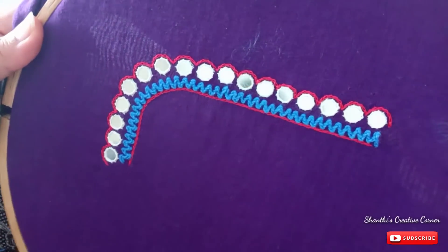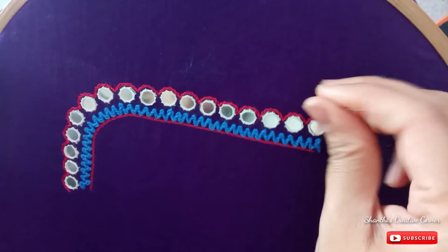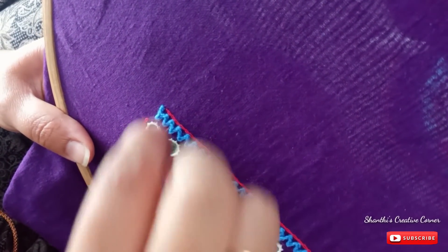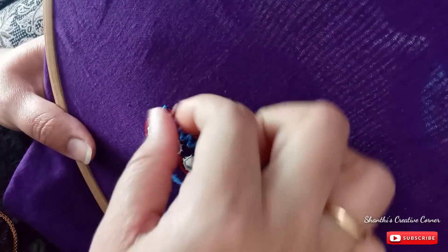I will tie the tulip stitches in the same way. I am using a stitch for my nails. Now I will use lazy-daisy stitch.